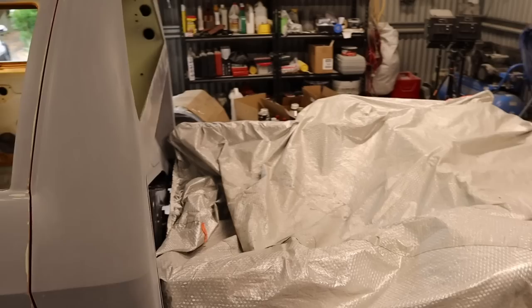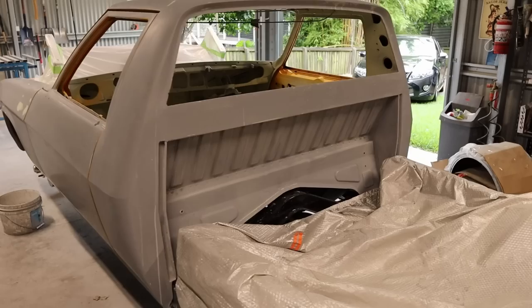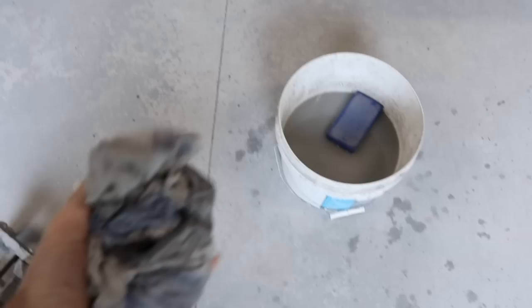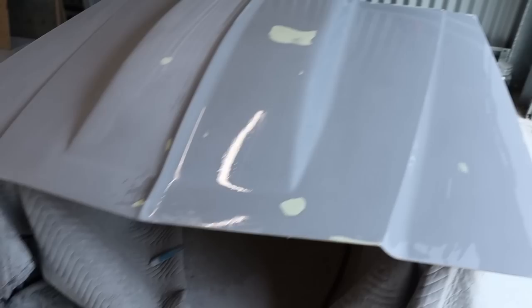Trying to block out that orange peel surface takes a while with 400. The 320 just bites in a lot more, so yeah, probably should have done that. But anyway it's nearly there now.